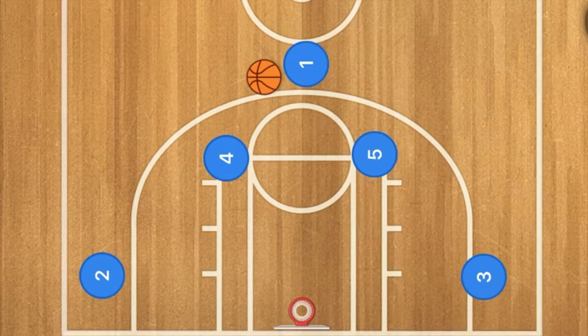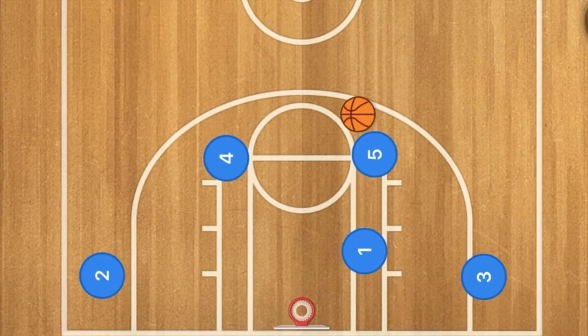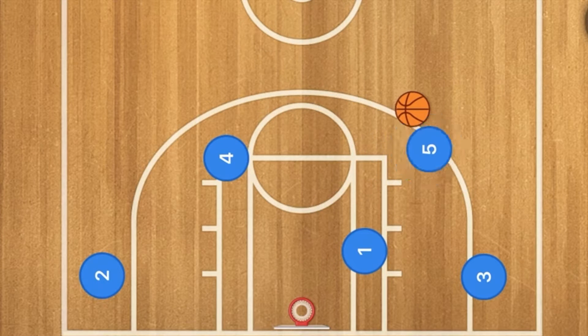In this horns basketball play, player one is going to pass to player five. Player one will then cut down to the low block and five is going to dribble out to the three point line.